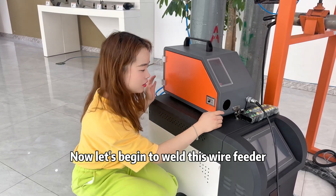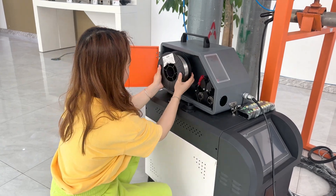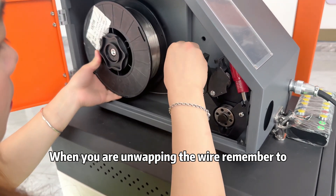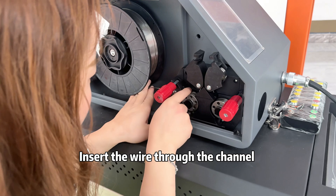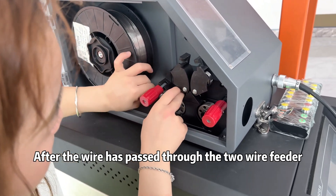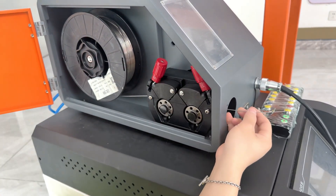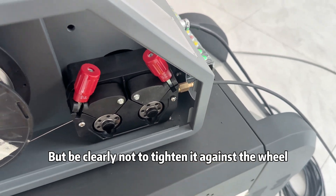Now let's begin to set up the wire feeder. Open the wire feeder and install the wire first. The welding wire spool needs to be placed at the bottom. Secure the wire feeder tray and unroll the welding wire — if the wire is bent, cut the bent part. When unwrapping the wire, press down on the front to prevent it from expanding. Insert the wire through the channel above the wire feeder wheel; this is a dual-drive wire feeder. After the wire passes through the two wire feeders, stretch the wire in preparation for the wire feeder tube. Insert the wire into the feeder tube and fit it into the dual-drive wheel, being careful not to tighten it against the wheel.